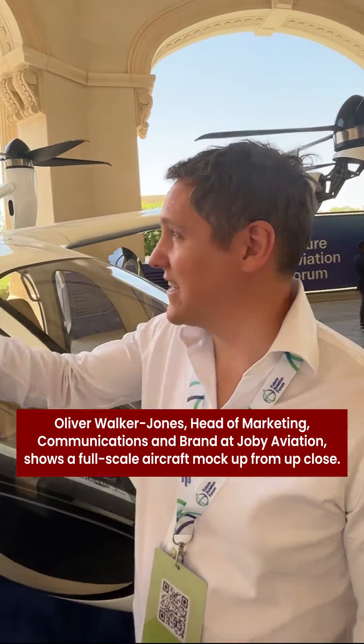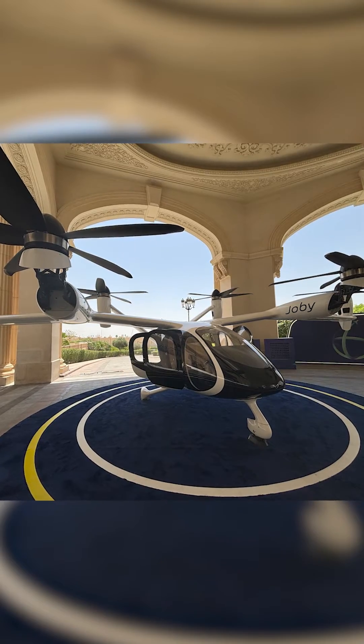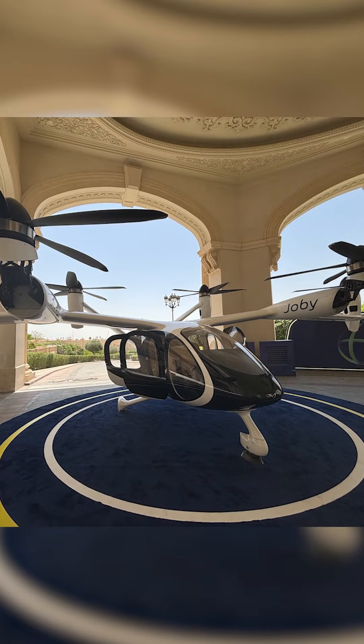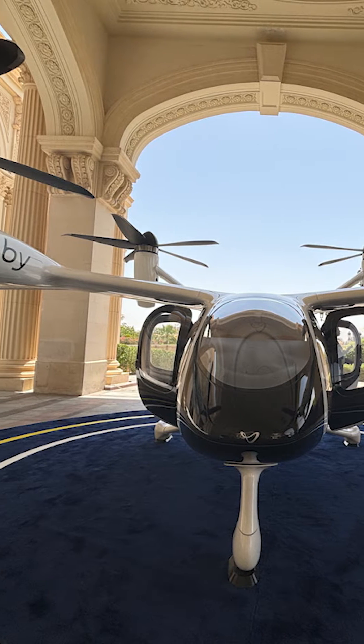Our aircraft is all electric. It has six propellers set around the aircraft which are connected to four battery packs. We worked with NASA to measure the acoustic footprint of our aircraft, and if you are standing 500 feet away when the aircraft takes off, you can continue to have a conversation and it won't interrupt you.